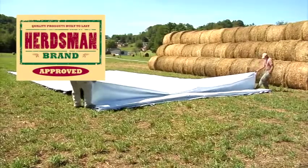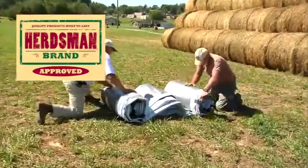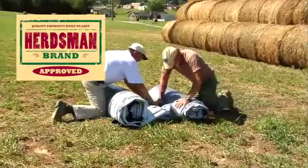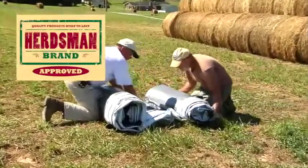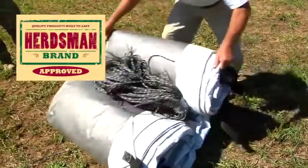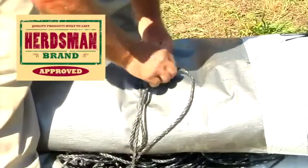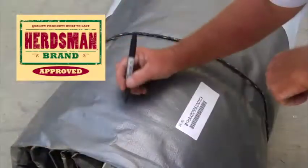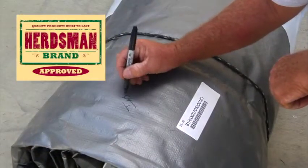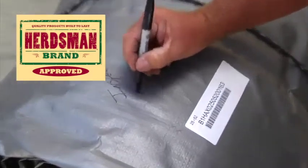Accordion fold the tarp, then roll both ends of the tarp to the center tab. Place all of the long ropes between the rolled ends and secure the tarp with two ropes. Write the date of repair and condition of the tarp with a felt marker, then place the tarp in a secure area.